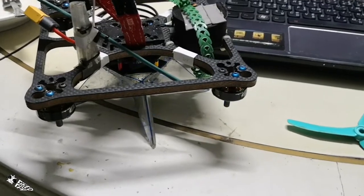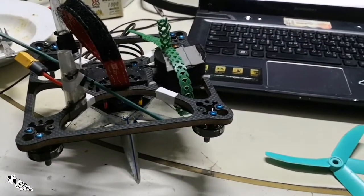So don't get yourself confused with the inverted motor. Thank you, bye bye.